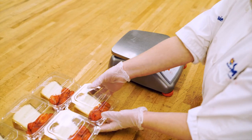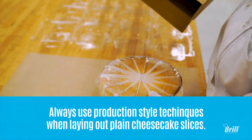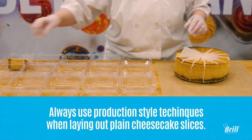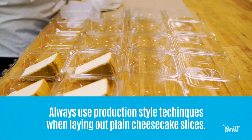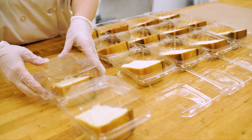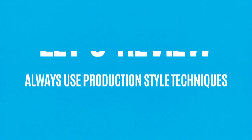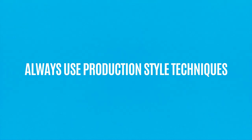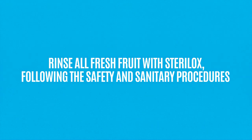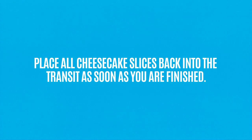Make sure to use the scale periodically to check that the product is the correct weight. Let's review. Make sure to always use production style techniques when making cheesecake slices. Make sure to rinse all the fresh fruit with Sterilox following the safety and sanitary procedures. Cheesecake slices cannot sit out and never freeze fresh fruit. Make sure to place all finished cheesecake slices back into the transit as soon as you are finished.